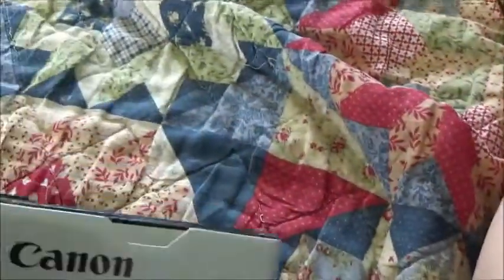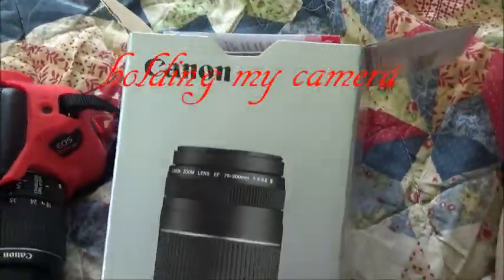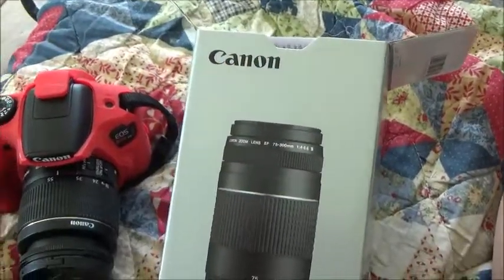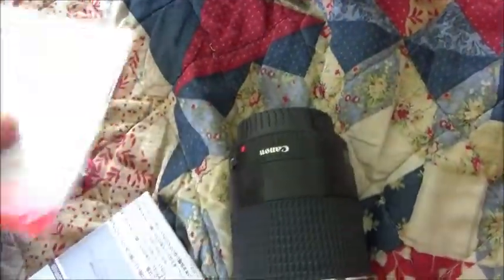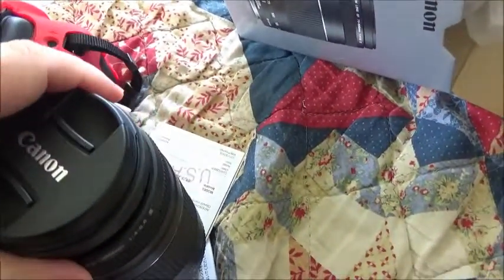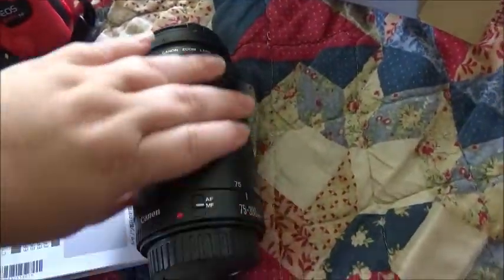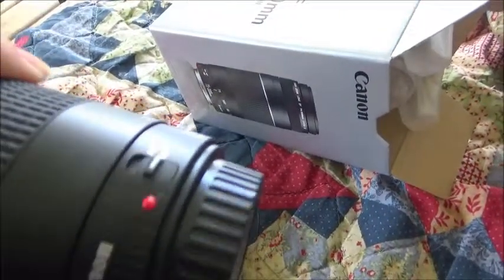We'll see. Let me go ahead and open it and I'll be right back. Okay, here it is — it came with instructions and this thing here, the lens. So I'm going to go ahead and put it on there. It doesn't have image stabilization on it.